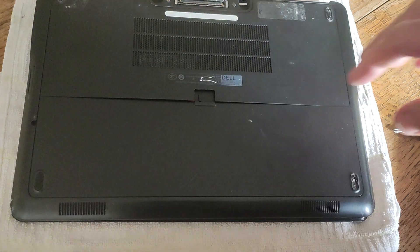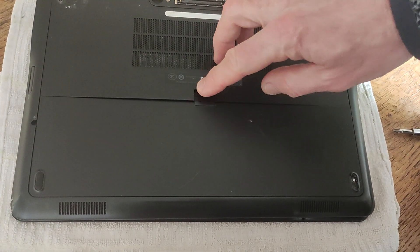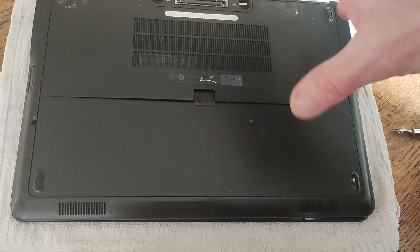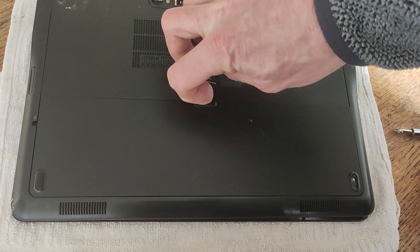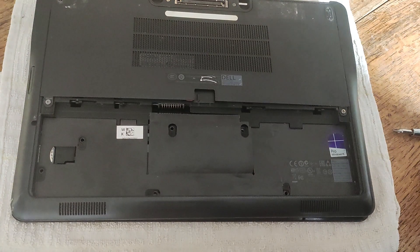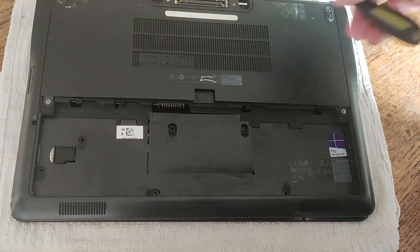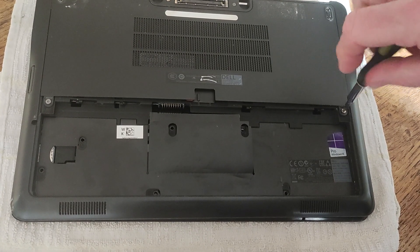So the first thing we're going to do is take out the battery. There's a switch on top of the battery — you can see that I've got the laptop face up so to speak — and the switch on top of the battery here we just turn that to the right and the battery comes out.